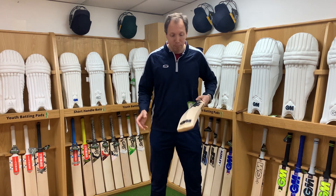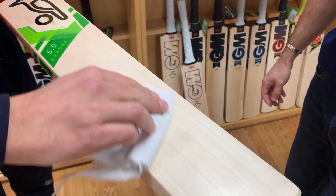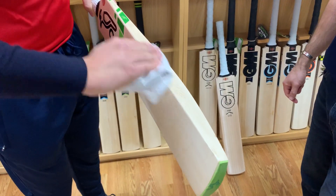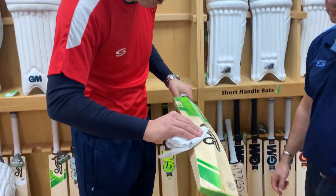Oiling the cricket bat — looking at putting a couple of drops of oil on the bat. We can use a cloth or a bit of kitchen roll, wiping that oil into the bat on the exposed wooden areas. Please avoid the stickers. Here we've got a bat face on this bat, and also avoid the splice area.